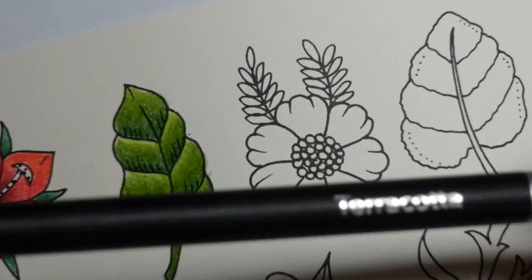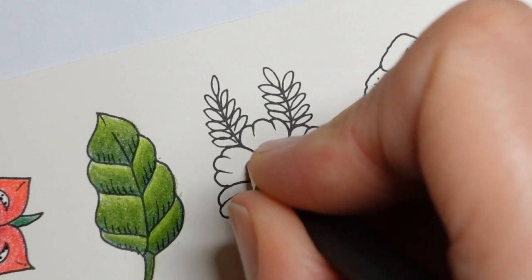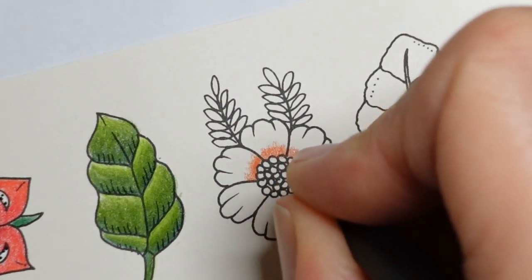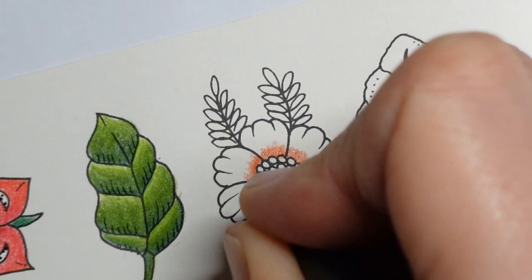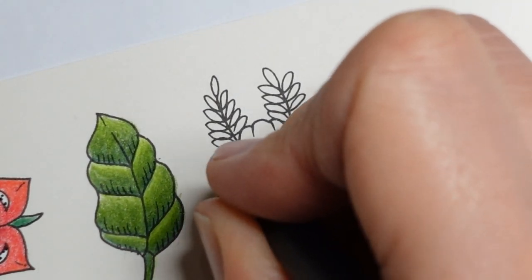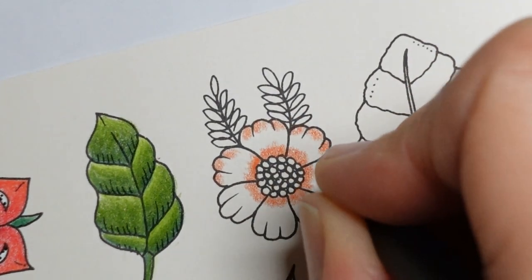So I'm going to start actually with a terracotta colour and do this bit of the petals. I did promise we would do some leaves and flowers in a slightly different way, so we will do this one in a slightly different way. So we've got our terracotta going all the way around the centre like that. I'm going to put a little bit on the end of each petal as well.